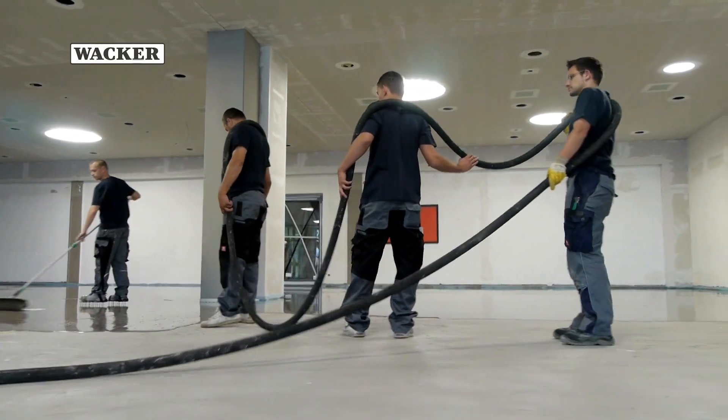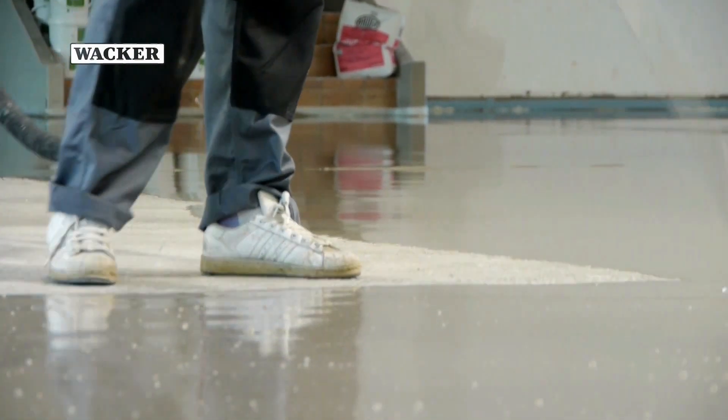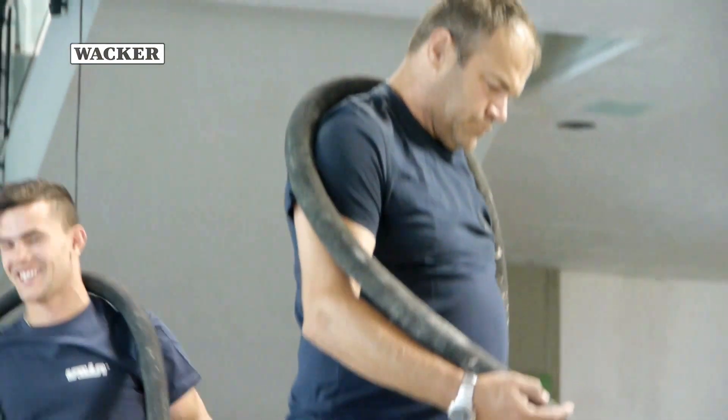The concept is ingenious, yet simple. Pour the leveling compound, spread it out evenly and remove the air. After only a few minutes, the new subfloor is perfectly leveled.